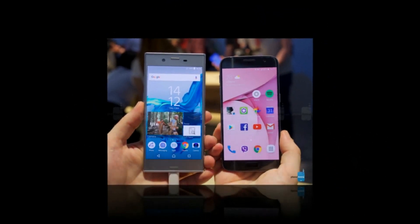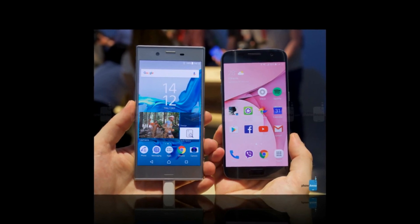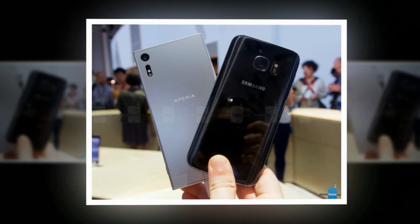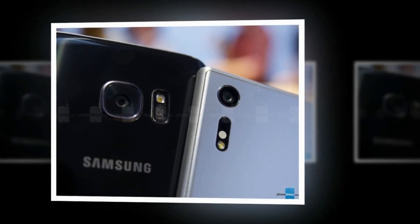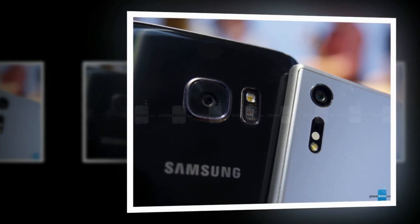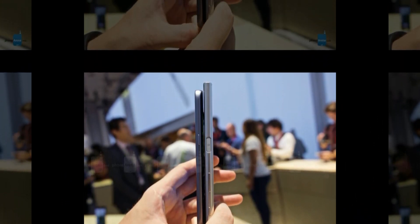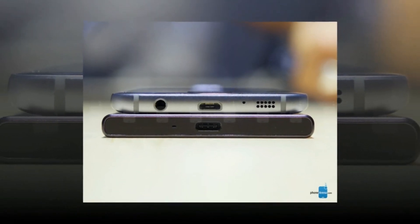The Galaxy S7 also makes a convenient point of comparison for the Xperia XZ because its screen is in the same ballpark size-wise, with a 5.1-inch panel to the Sony model's 5.2-inch display. But that's where the similarities stop, as Samsung employs a Quad HD 1440x2560 AMOLED component, while Sony goes with an arguably less ambitious 1080p LCD screen. That display is hardly out of character for Sony's phones, but considering the competition it's up against, we wonder if such a screen is doing the XZ a disservice.